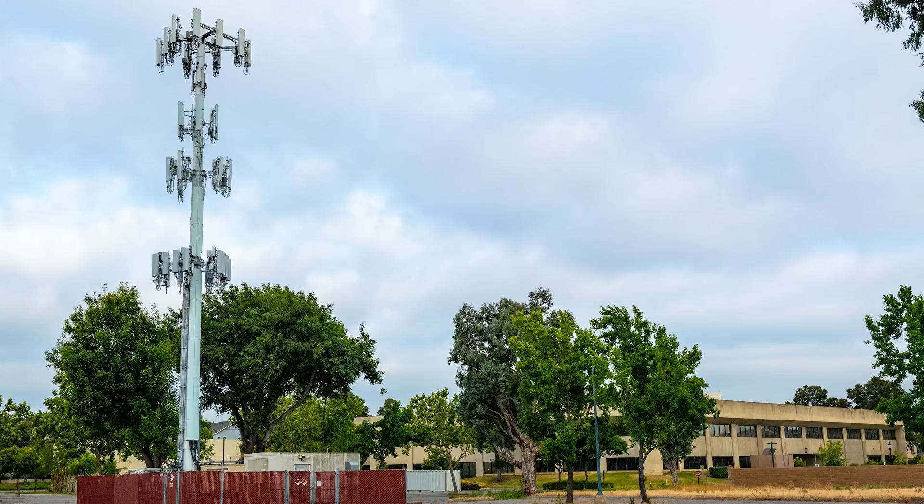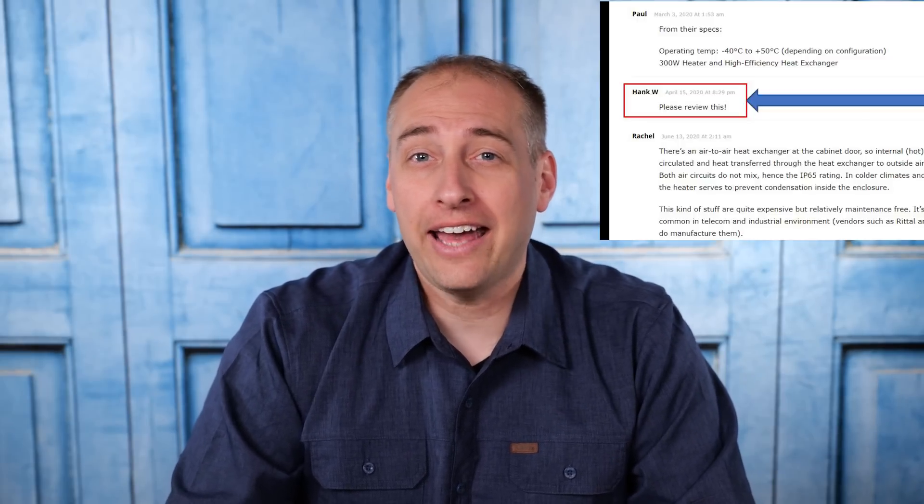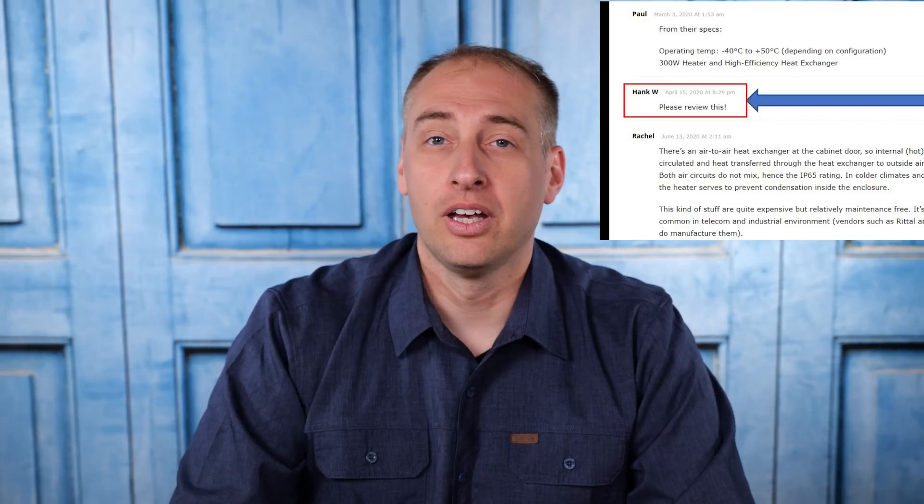The Supermicro Outdoor Edge system is designed to be integrated directly onto the pole structure. We did a news post on the announcement but didn't actually get to review or have hands-on time with the hardware, and since that was published we've had things like a global pandemic, so we haven't been able to get hands on it. But in April we had a comment from an astute reader, Hank W, who said — and I quote — 'Please review this!' Well Hank, during my visit to Supermicro I saw one of these and I said 'we have to go take a look at this thing,' so let's get in the car and check it out.